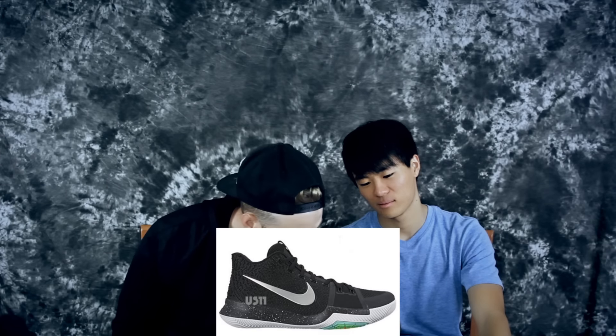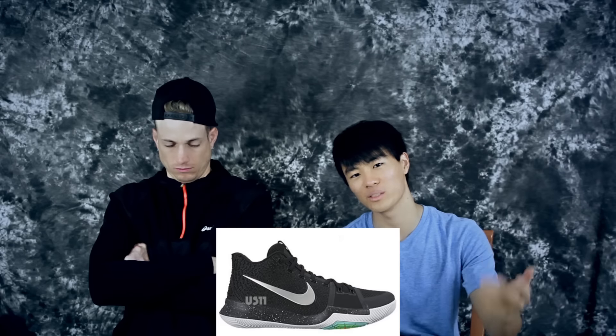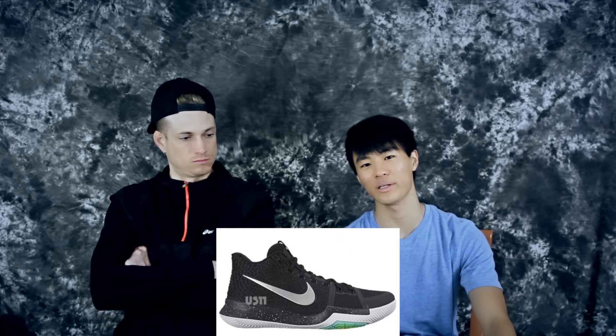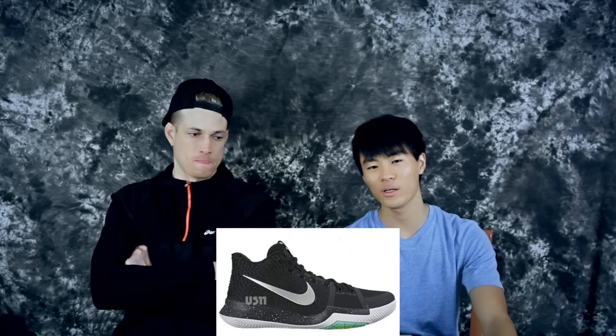It kind of looks like D Rose's third shoe. The colorway's sick and pretty dope, but the silhouette isn't great. Every single time a Kyrie comes out I think it's ugly, and then it always grows on me — happened with the Kyrie 1 and the Kyrie 2. I think since it's Kyrie's shoe it's always going to end up looking dope.